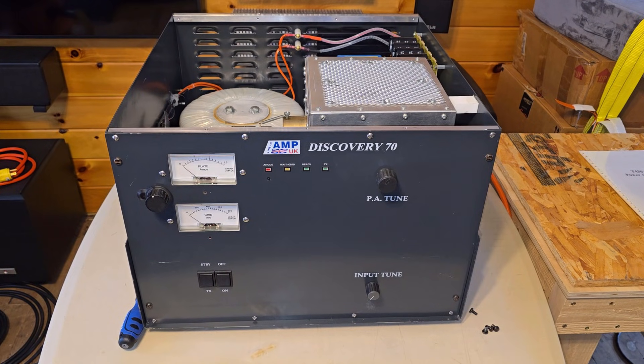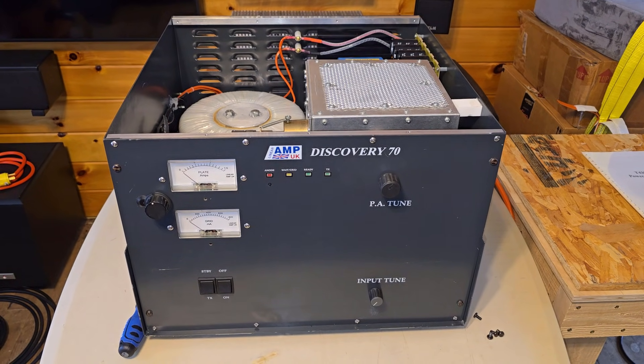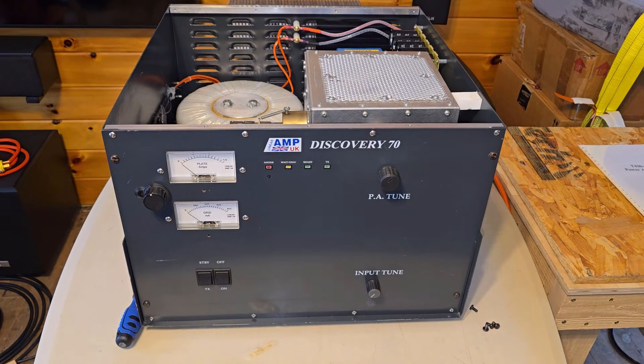I've had it sitting in my living room for about the past six weeks, intermittently working on it. I need to get it out of here and into the shack for a test next.